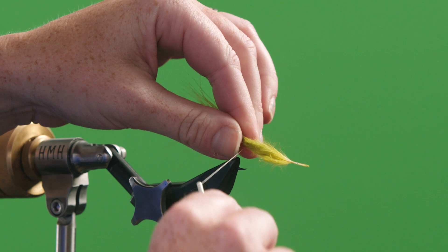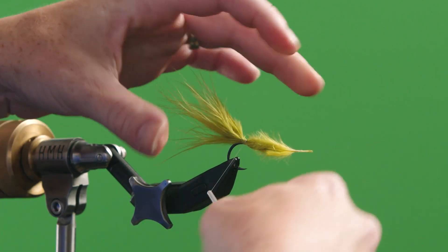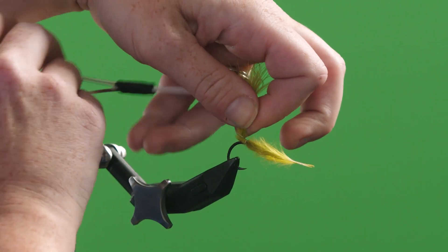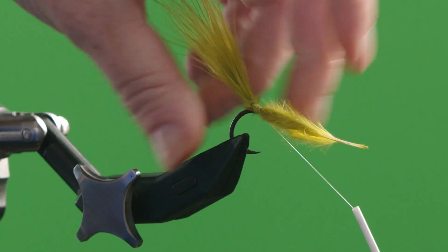Next up I'm going to tie in my marabou tail — this feather right here — and wrap back to where the monofilament post begins. Once I've gotten there I'm going to wrap horizontally while holding the feather vertical along with the monofilament.